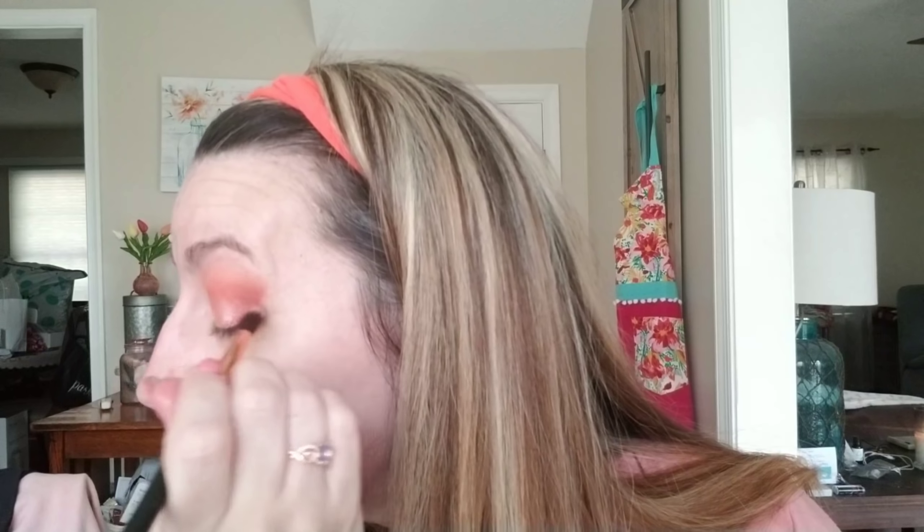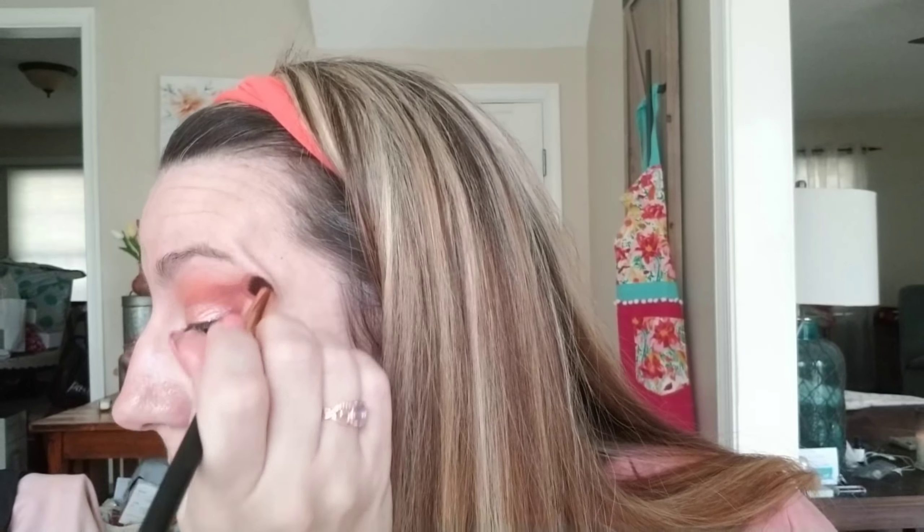Look at that — you get a nice crisp line from the eye tape if you want it. I'm actually going to blend that out, but at least it gives you a nice little base so you're not making a huge mess. I'm just trying to take away the harsh line. Now this is ready to go — I'm going to try something new instead of a beauty blender. This is brand new so give it a minute. It's a little bit light — I was wondering if it was going to be too light for my skin. It's okay, we'll make it work with bronzer.